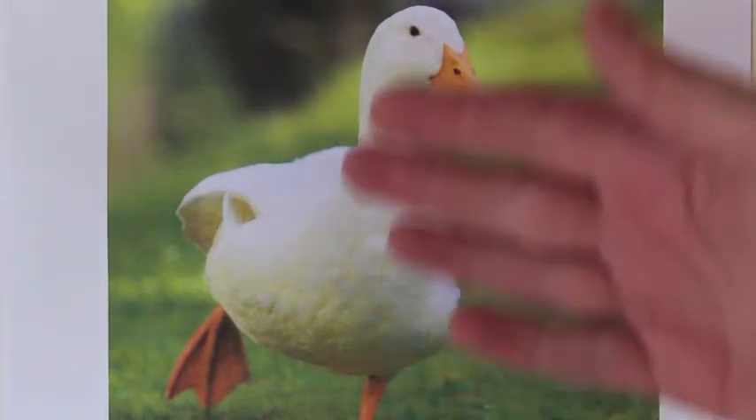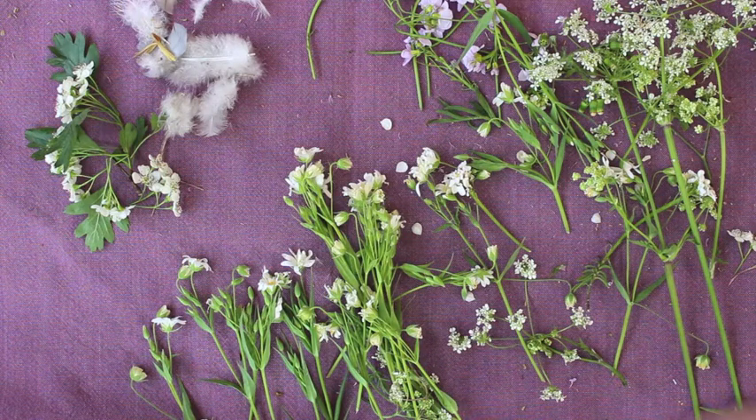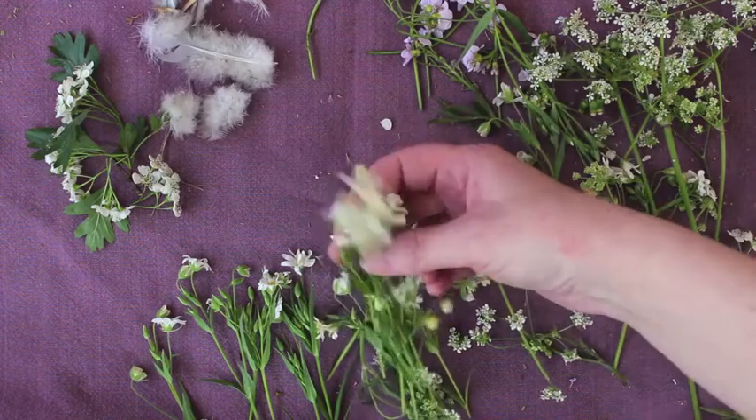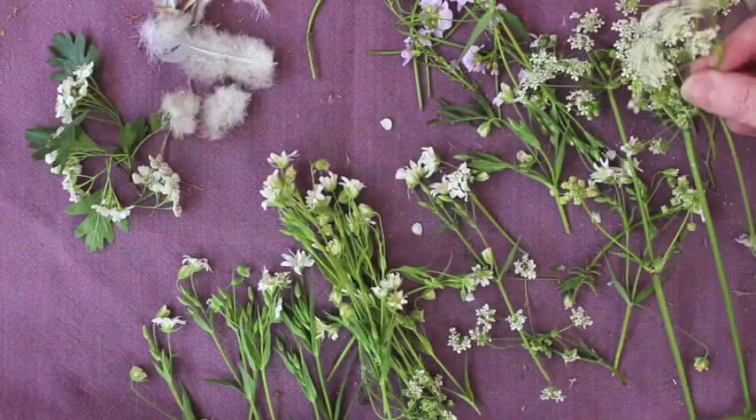So this is the image I chose. With the white duck idea in mind, I started looking out for white flowers, but on my travels I found some white feathers and some really interesting textural white flowers and plants. This will be our colour palette.